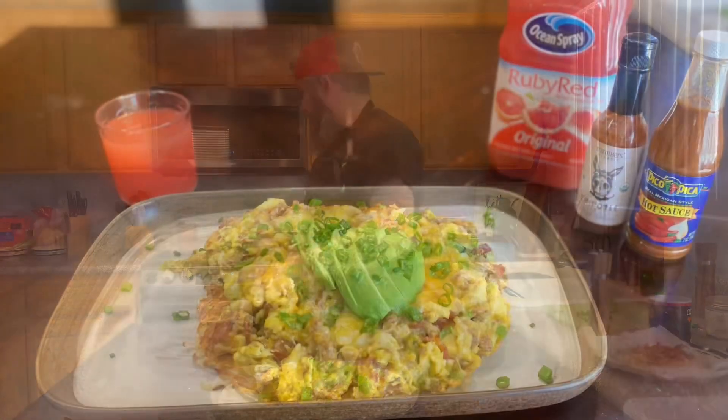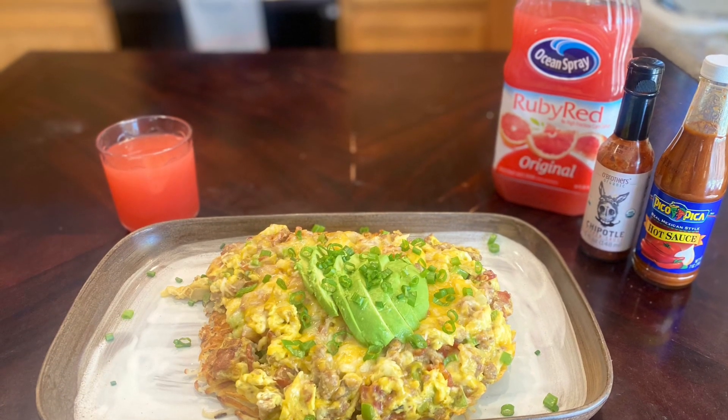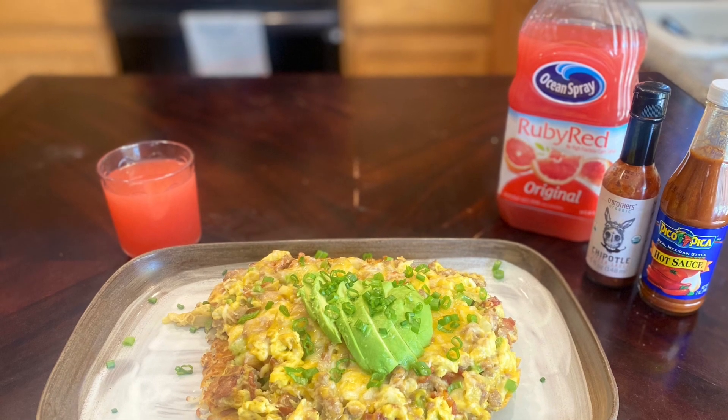We're gonna shoot a couple of photos and then come back and eat this thing. After much ado, we are here at the end — it's time for the beard to meet the flavor. If you've stuck around this long, do me a favor: like, subscribe, tell a friend, help the channel grow. Let's eat!